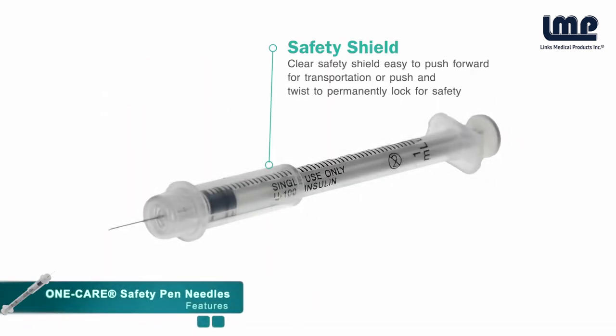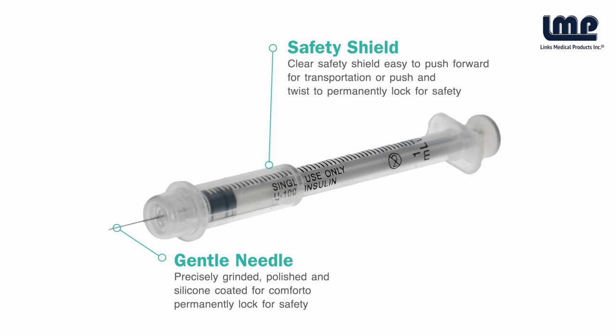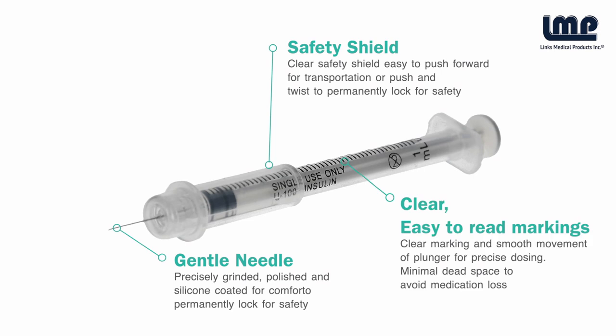With a clear safety shield, easy to slide forward for safe transportation mode or to twist and permanently lock for safety. Has a gentle needle, precisely ground, polished and silicone coated for comfort. Has clear markings and smooth movement of plunger for precise dosing with low dead space to avoid medication loss.